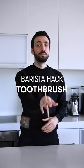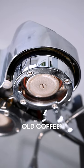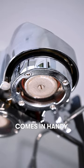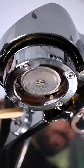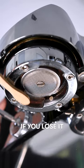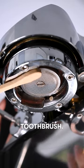Let me show you how to keep your machine clean. Can you see all that yucky old coffee? Well, this is where the toothbrush comes in handy. Your machine should come with a specific brush, but if you lose it or if you don't have one, you can just use whichever toothbrush.